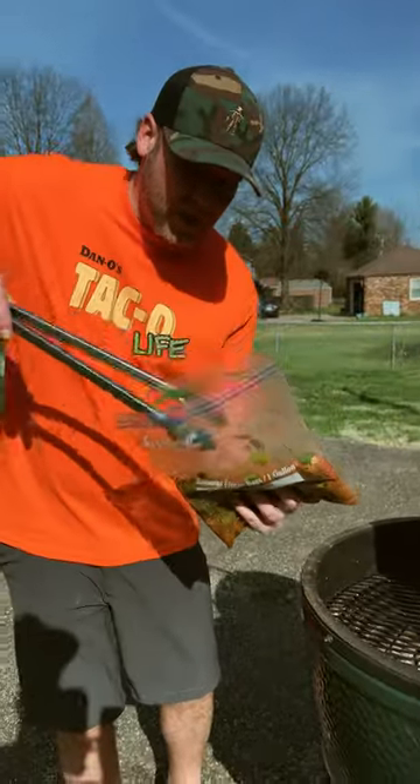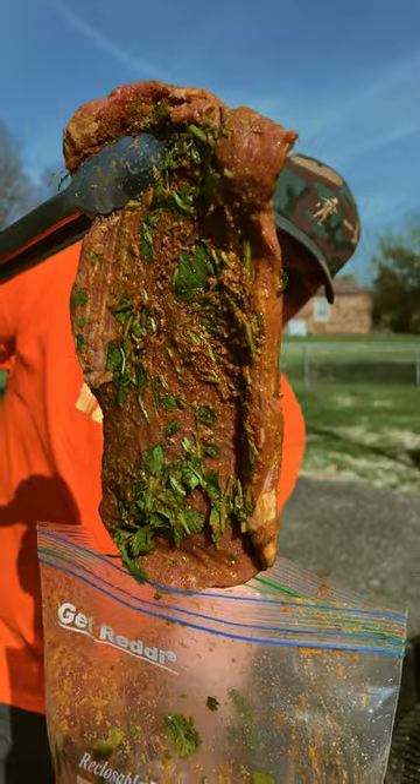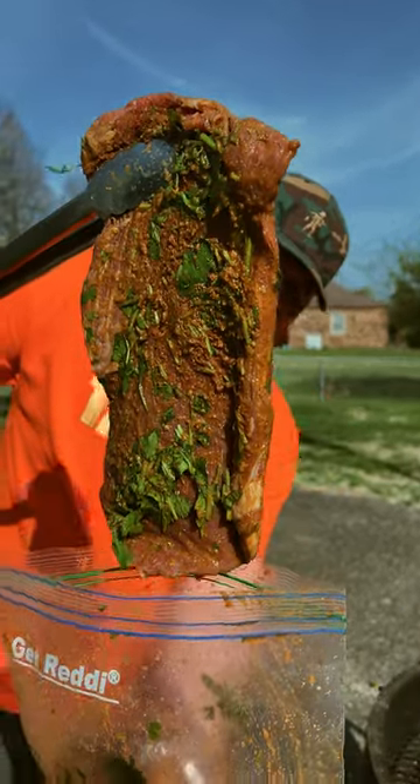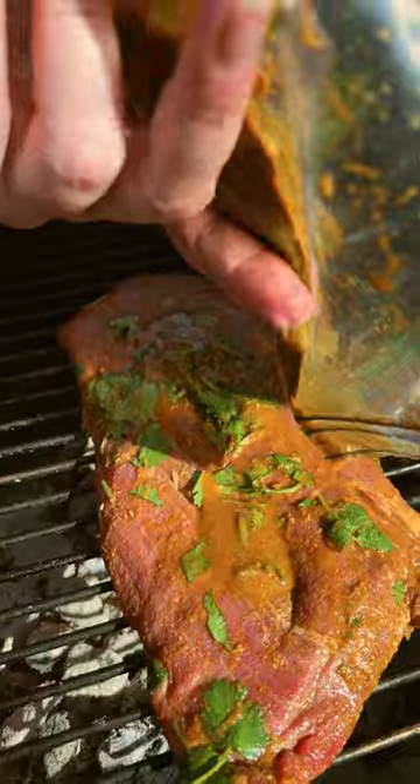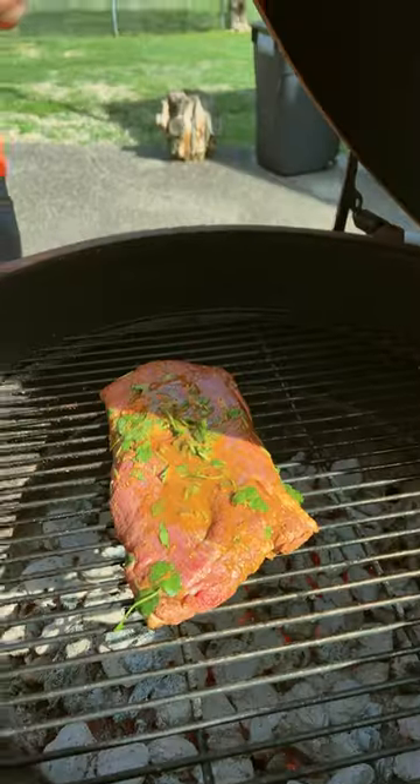Let it sit for about 20 minutes and then on the grill we go. We've got our fire burning really hot. We're going to throw it straight on and pour the rest of our juice on there. Let that bad boy cook.